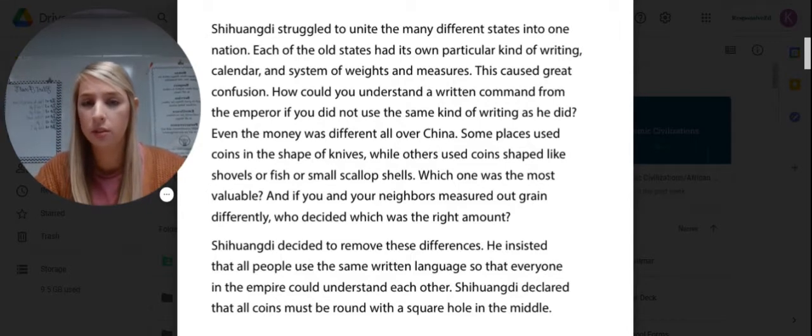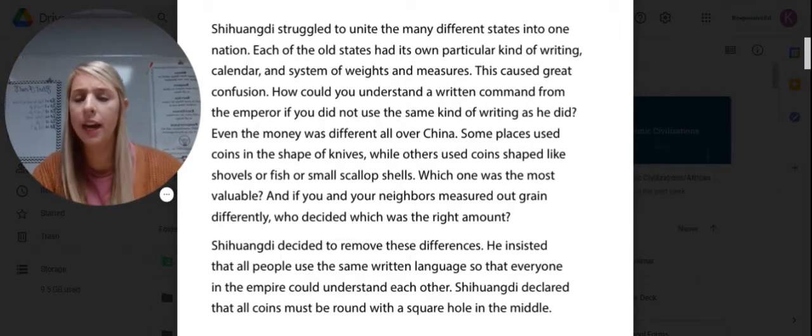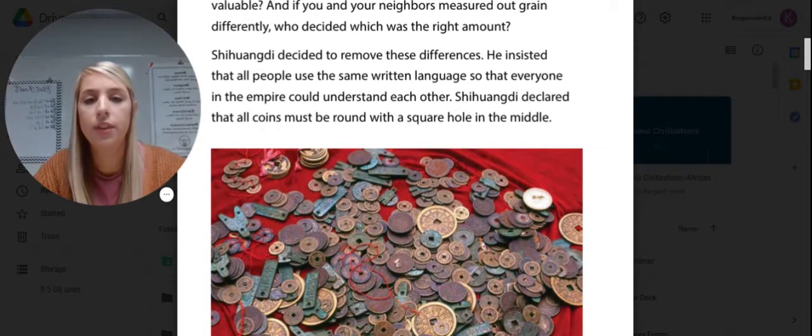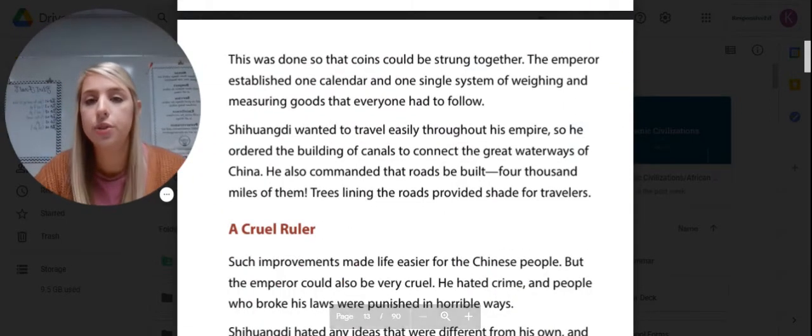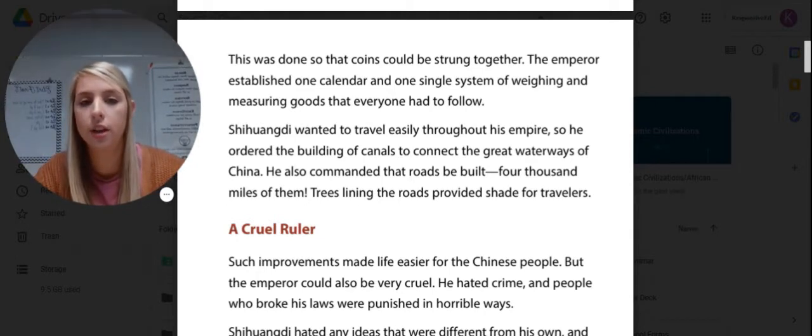Which coin was the most valuable? And if neighbors measured grain differently, who would decide which was the right amount? Shi Huangdi decided to remove these differences. He insisted that all people use the same written language so everyone in the empire could understand each other. He declared that all coins must be round with a square hole in the middle — as you can see here — so that coins could be strung together. He established one calendar and one single system of weighing and measuring goods. He also ordered the building of canals to connect the great waterways of China and commanded 4,000 miles of roads to be built, with trees lining the roads to provide shade for travelers.